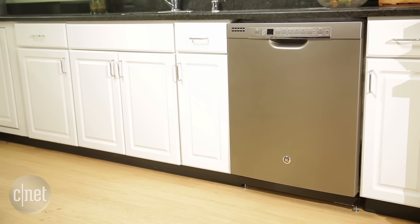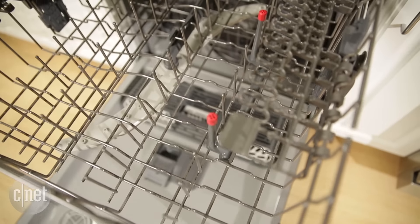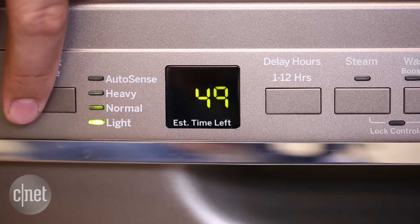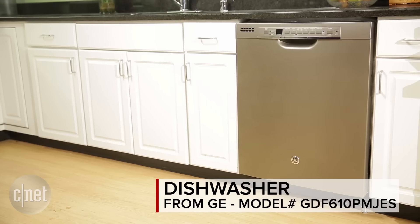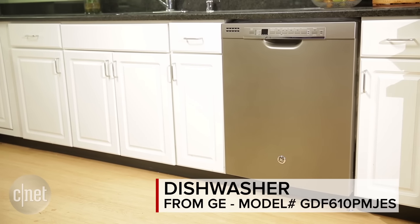For a $600 dishwasher, this GE has a lot of features. You can wash bottles on the bottle wash jets. You can wash just the upper or lower rack one at a time if you'd like. And the countdown timer is really helpful. Almost everything about this GE matches models that cost twice as much — that's why I recommend it despite those gross spoons.